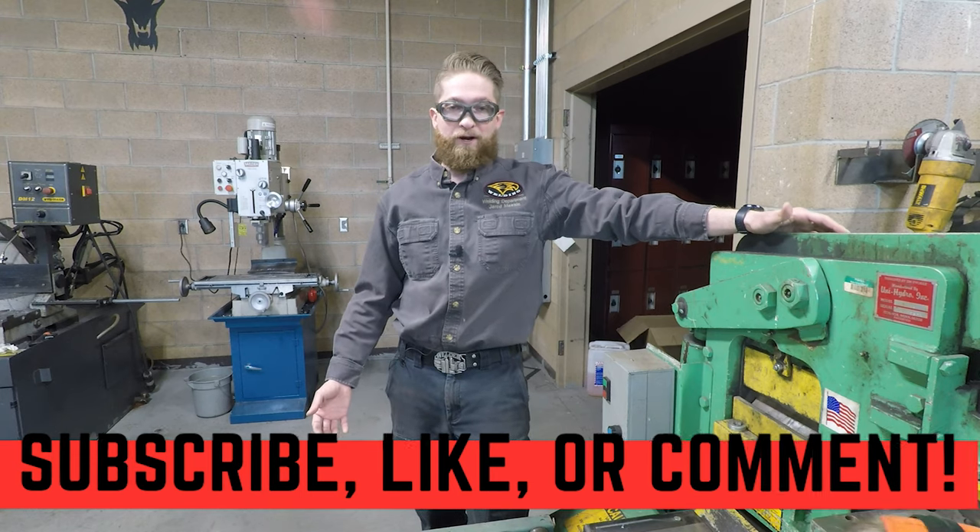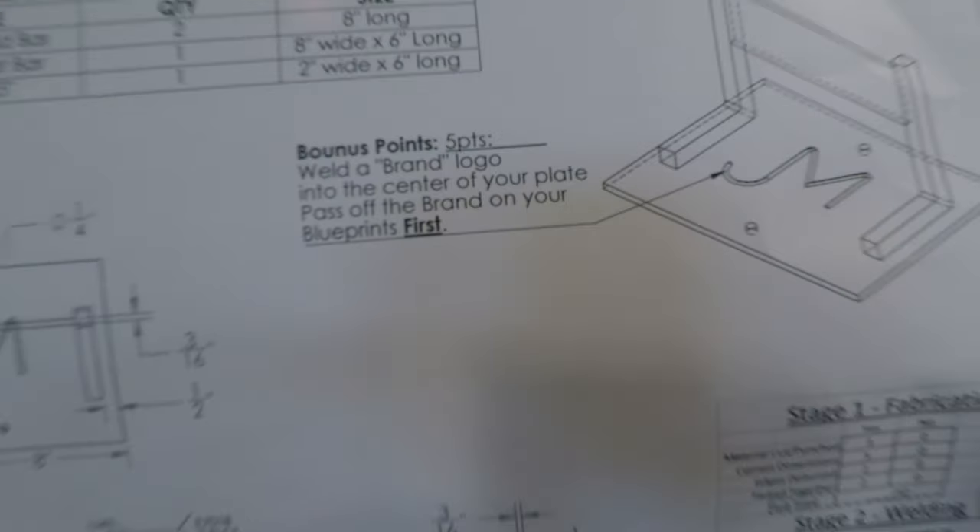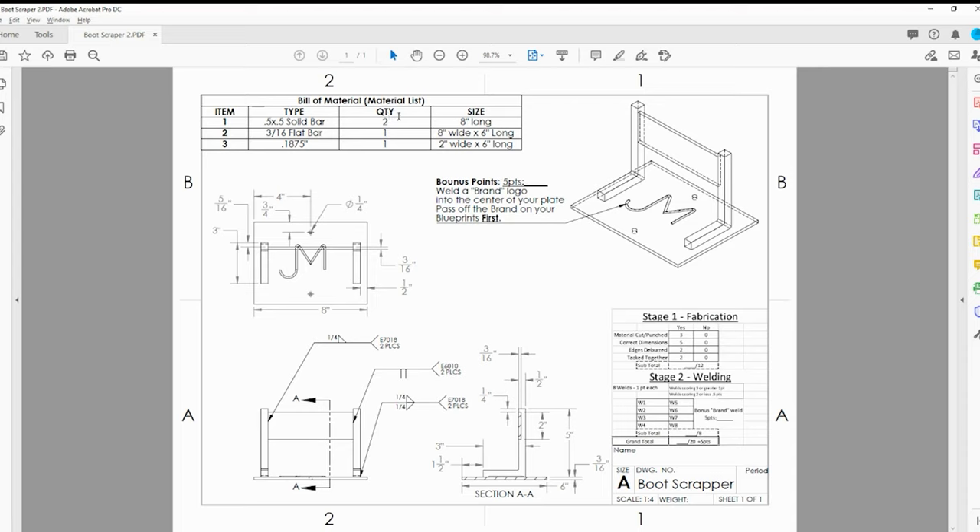Today we're going to build our final project for SMAW or stick welding - a boot scraper. We have the plans and we'll go over them right now. Your material list, or what's called the bill of materials, has the type of material, how much material, and how long that material needs to be. It's really important that you take a look and remember what that is.